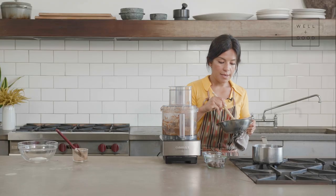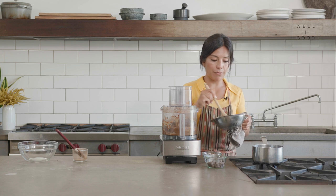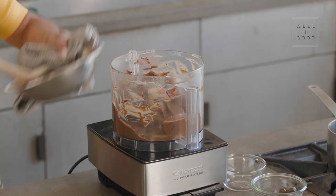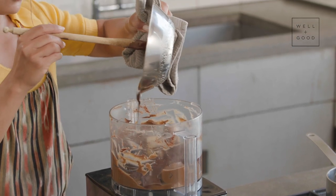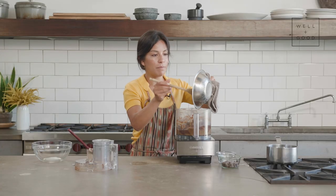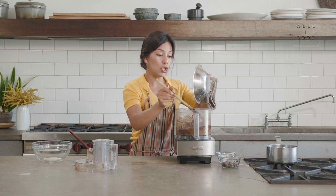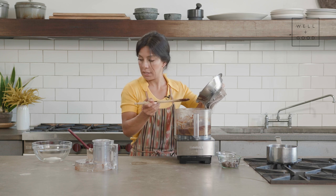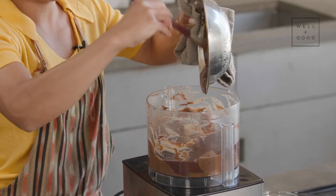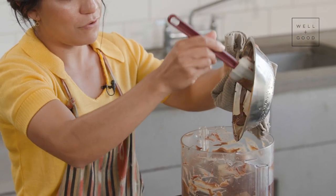Continue to mix it and make sure you have a heat-proof surface to set it on, then we can add it right into our food processor. The melted chocolate goes right in — distribute it around a little. I hate using a wooden spoon to scrape things out of a bowl; that's not what they're intended for. We'll swap to the silicone spatula to get every last bit in there.